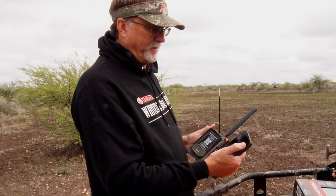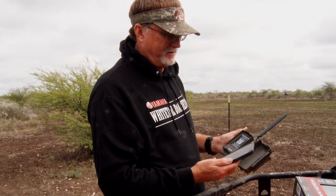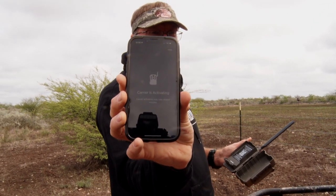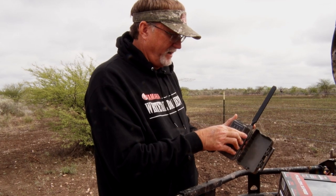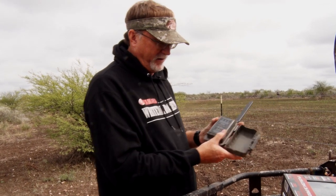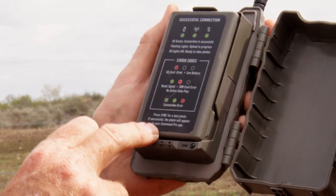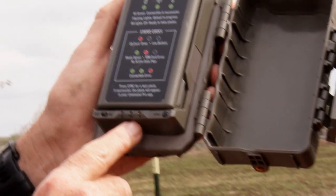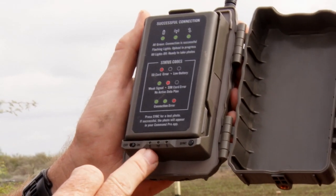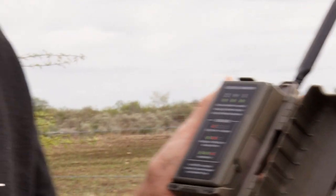So basically all we're doing right here is adding a new camera — it's very simple. The QR code is right here on the camera itself. It's going to add it to my account. It tells us that our carrier is activating as we're sitting here. We're going to go ahead and put our batteries in like that; we've already got our SD card in. It's going to tell you if you've got issues with your card or a weak signal. It gives you the opportunity to do a test sync. Once everything turns green, you're going to be in good shape.